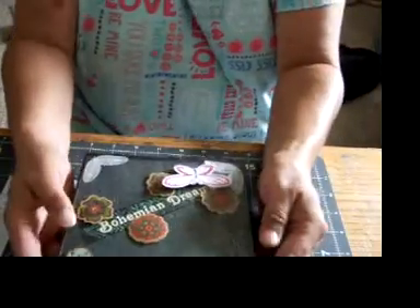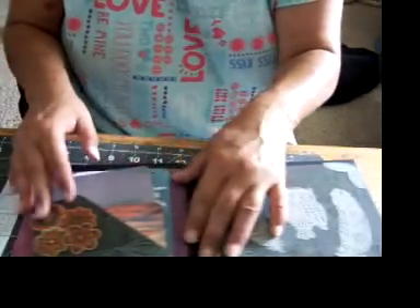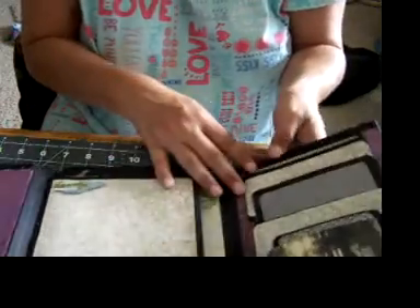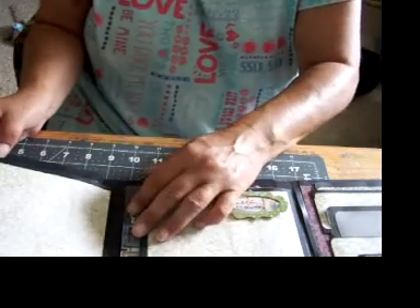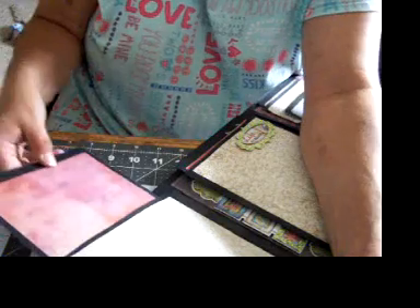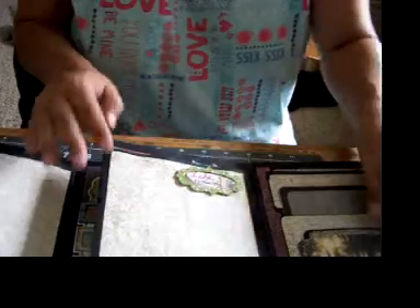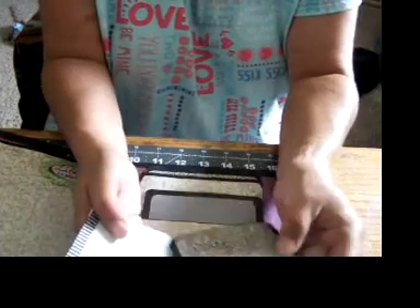Next one is Bohemian Dreams, and it's just a flip book. Here's a pocket with journaling cards and words. Here's a place to put pictures or you can write, and here's another spot as well. Each one of these pockets — you pull it out and there's a place to write on each one of them, or put a picture. So there's two of those, and here we have three pockets and journaling cards as well.